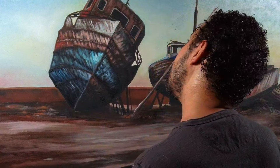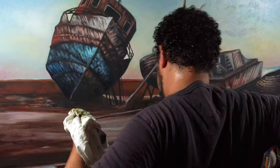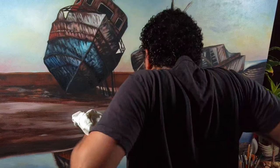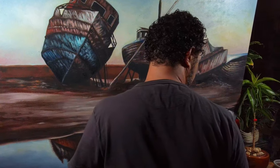After hours of oil painting, you decide it's enough for today. Your back is hurting, your shoulders are killing you, and you want to continue painting tomorrow, a day after tomorrow, or maybe even later.